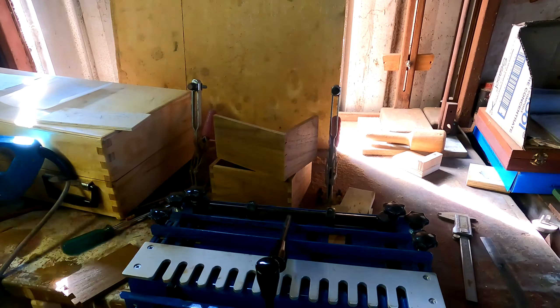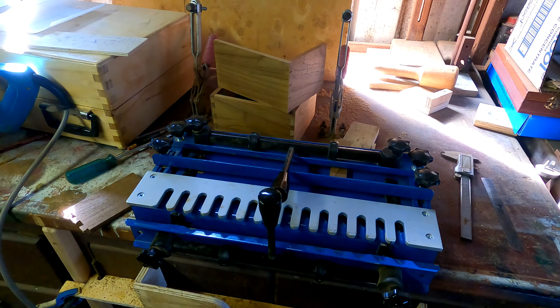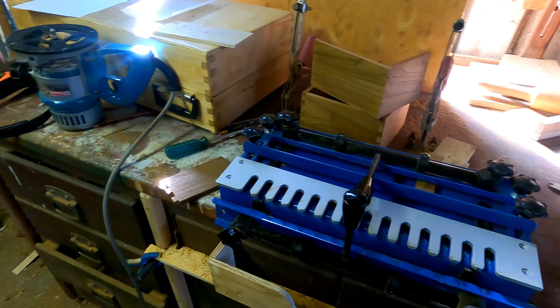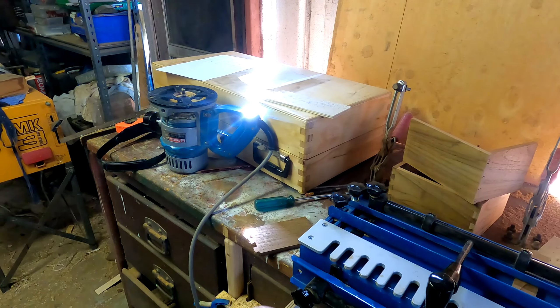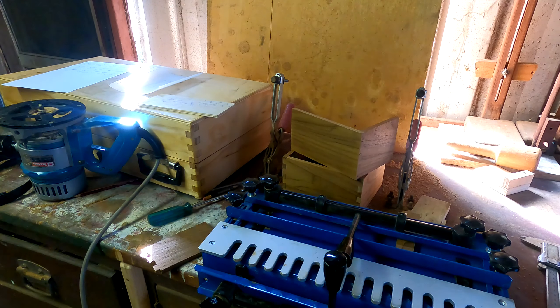Good day everybody, welcome back to my channel. Today we're going to look at the Balladonia finger jointing gadget. We're going to talk about the pitfalls that everybody will experience unless they go and do the course where this jig is sold. Of course we'll be using our router. What I'm trying to do here is give you the information that they don't cover in their videos for the Balladonia finger jointing tool — the most important pointers they don't seem to dwell on at all.